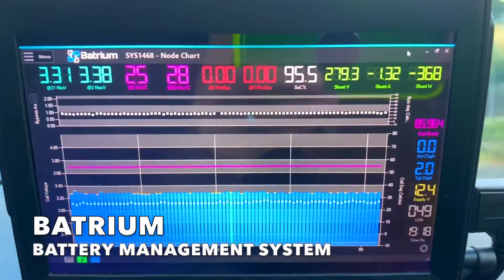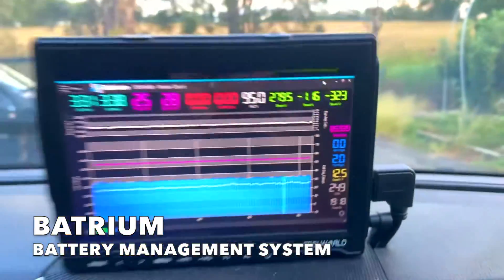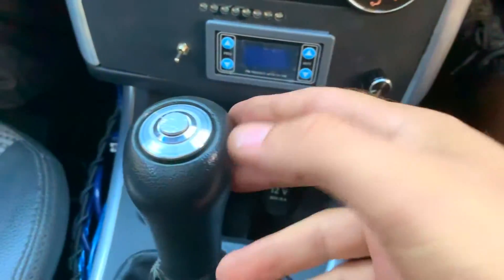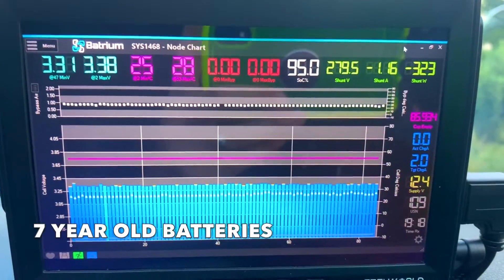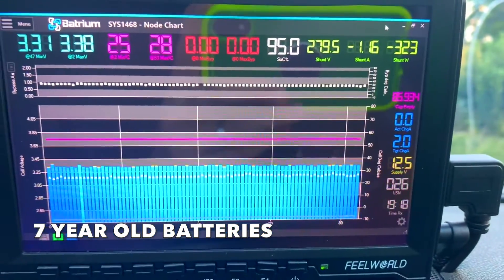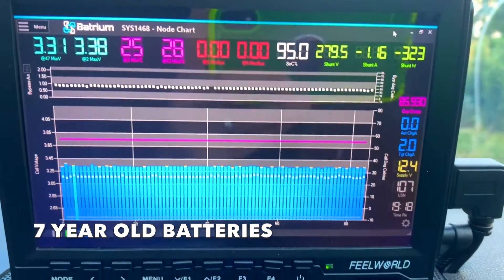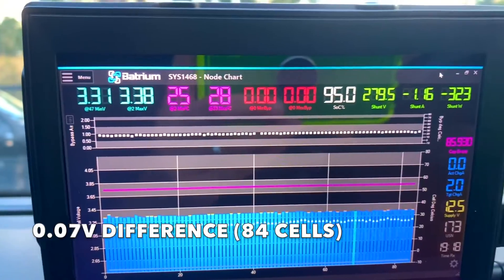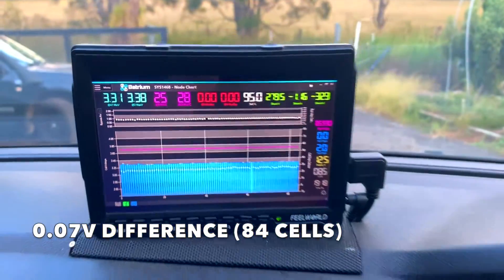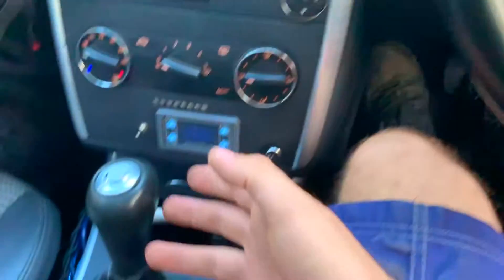That's the BMS — everything really balanced, got 279 volts. The balancing job we did four or five months ago is still working really well. They go out a little bit when fully charged, but right now it's really balanced — only 0.07 of a volt difference, 3.31 to 3.38 volts. Don't go to 150 kilometers an hour — it's not a Tesla! Going in first gear, 40 kilometers an hour, school's on.